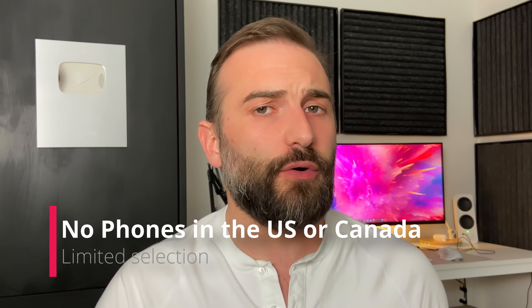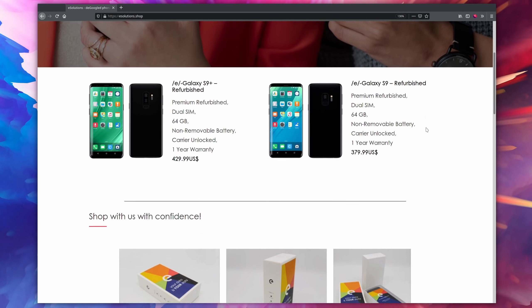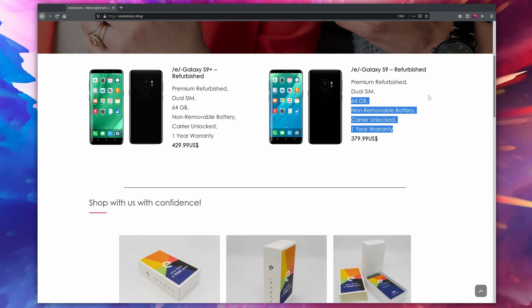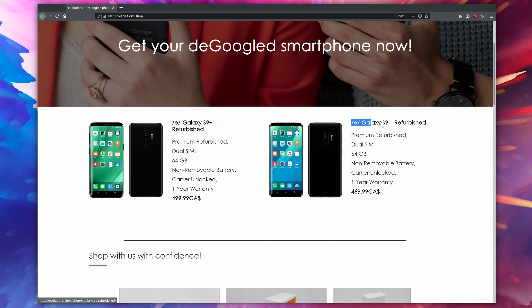There were also a few recurring topics, namely that /e/ project pre-installed phones weren't available in the US and Canada. At the time of my previous video that was the case, but that isn't the case anymore — you can buy phones pre-installed with the /e/ project on them. The selection is pretty limited: you'll only get the Galaxy S9 and the Galaxy S9 Plus, two refurbished models. They are not incredible value for the price, but they're still good phones — great cameras, great performance. They work really well and will work with LTE/4G.